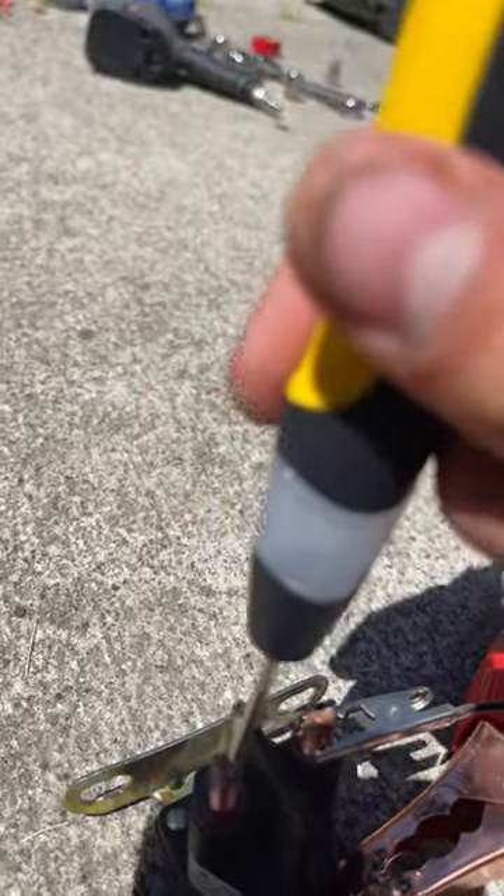I take it off, put it on here. I don't know if you guys can see it, but I can see the light.